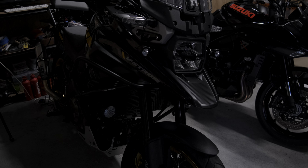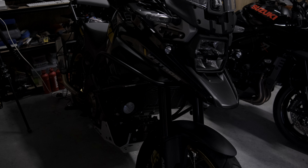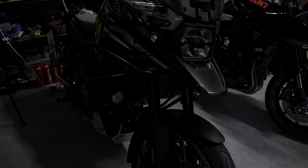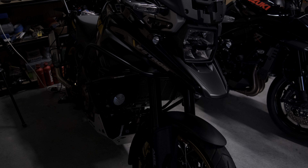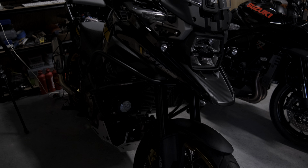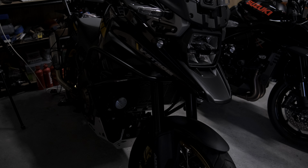Current update — the Suzuki V-Strom, I've done over 5,500 Ks on. That review will be coming out shortly. I am still missing — thanks Suzuki — the panniers, because I still want to make an in-store video for the panniers.